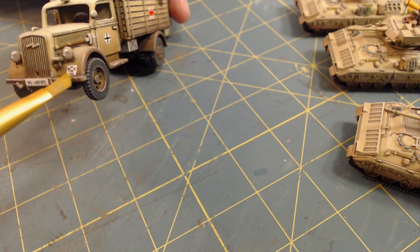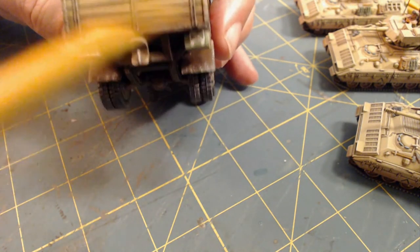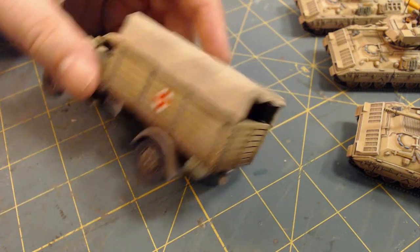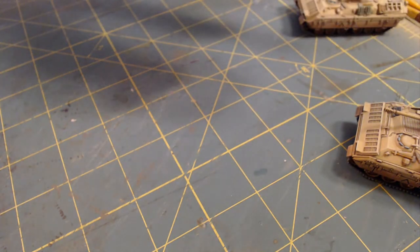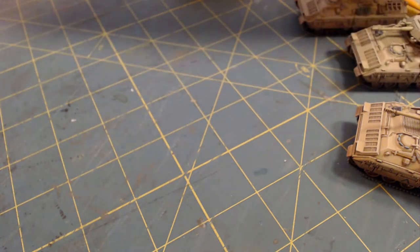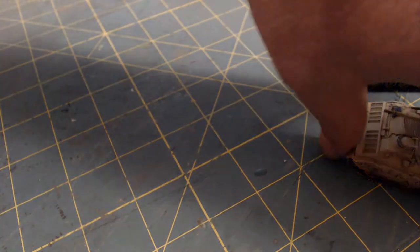You've got license plates, divisional or regimental insignia, national markings, IDs, any kind of MOS - obviously this is a medical vehicle. You've got a lot of stuff that goes on there and of course you have to get it right. Otherwise your local rivet counter is going to give you an 'actually' - and you can actually kiss my ass.